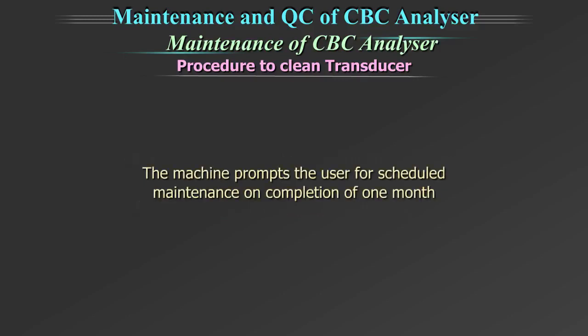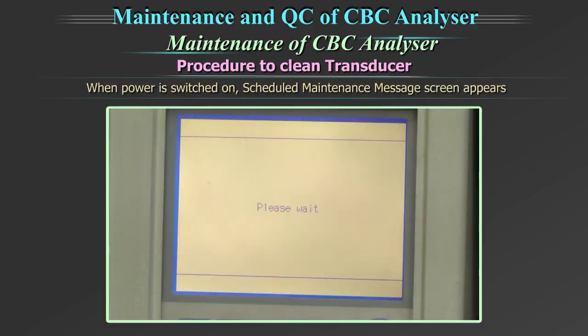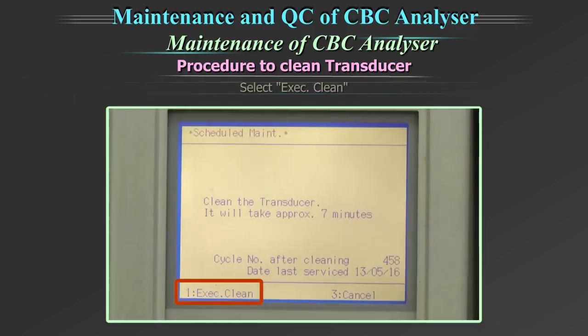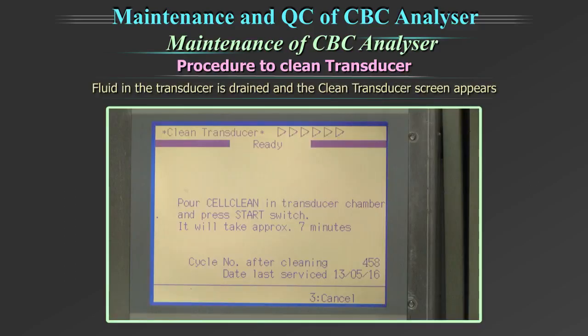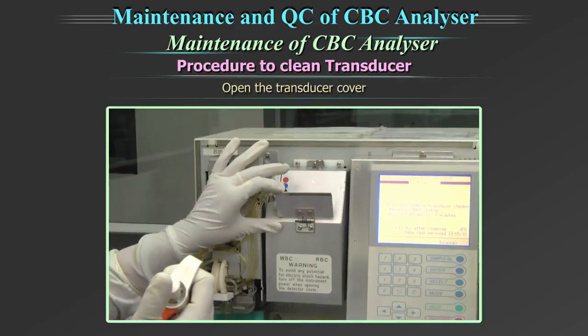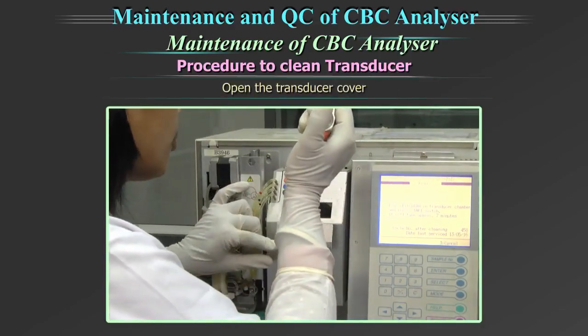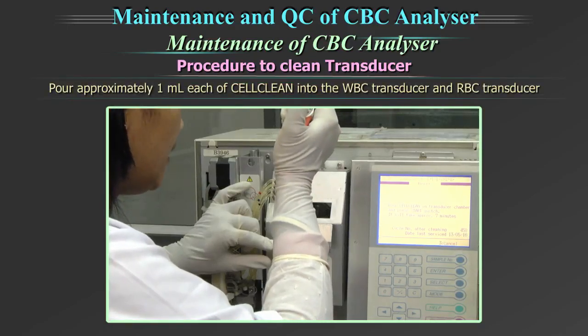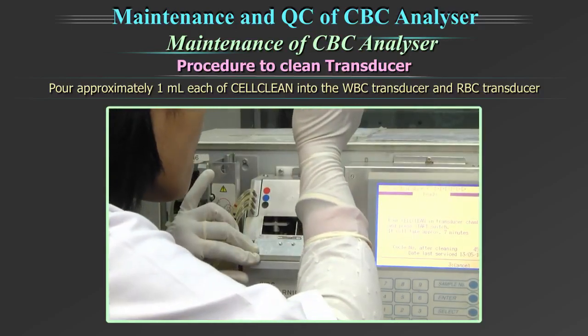The machine prompts the user for scheduled maintenance on completion of one month. When power is switched on, the scheduled maintenance message screen appears. Select the option 'Execute Clean.' Fluid in the transducer is drained and the clean transducer screen appears. Open the front cover of the main unit. Open the transducer cover. Using the filler provided by the unit, pour approximately 1 ml each of cleaning solution into the WBC transducer and the RBC transducer.